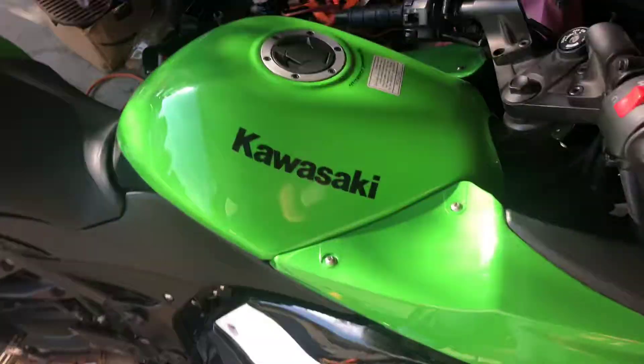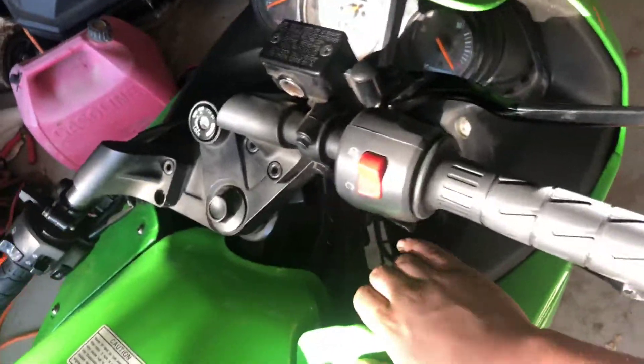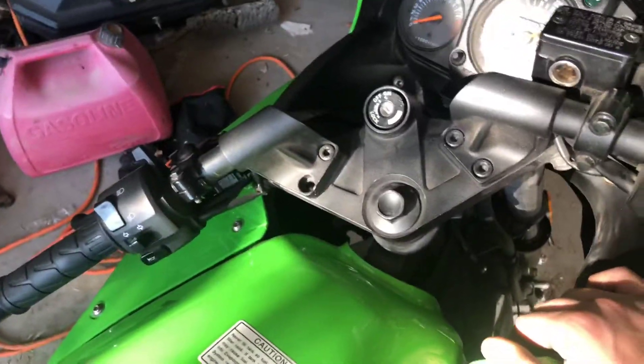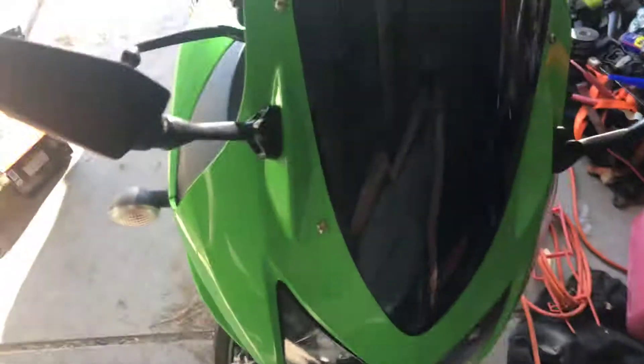Oh my god, it makes a difference. Before it was idling around 2,000 to 2,500 RPM. I dropped the idle down to about 1,500, and I noticed a difference even in accelerating. It's amazing what a proper tune will do for you.